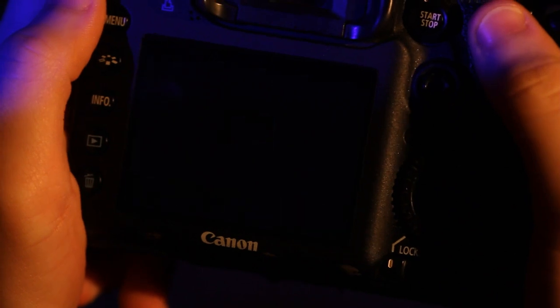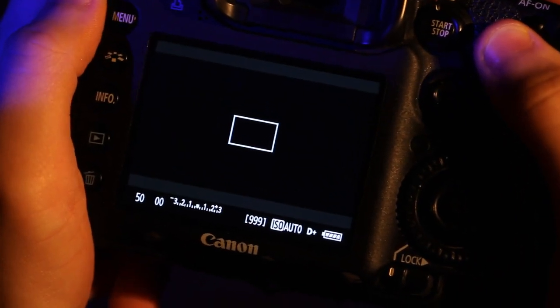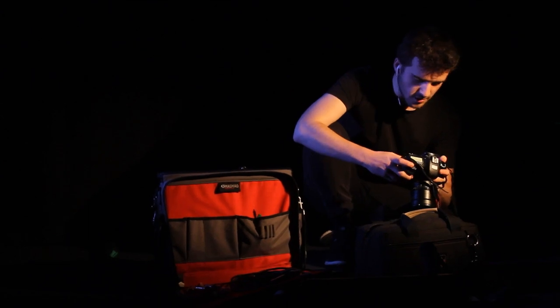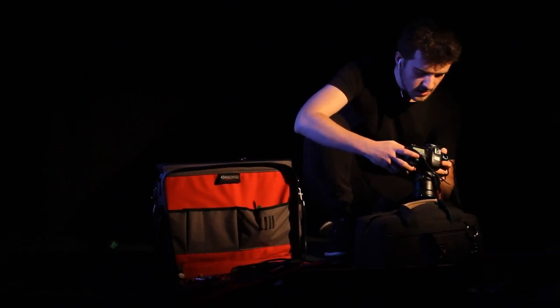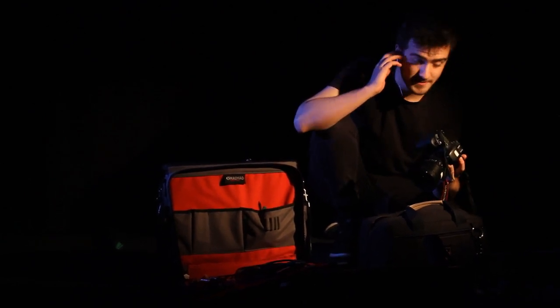And I set the shutter speed to 50. Okay, adjusting the white balance and aperture according to my current location. Take your time with that — get it really wrong and, well, let's just say you can't fix that in post.